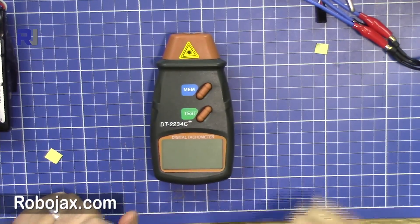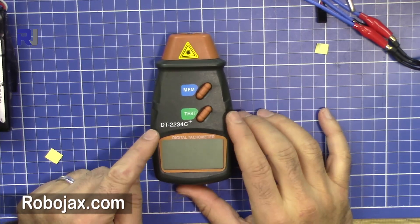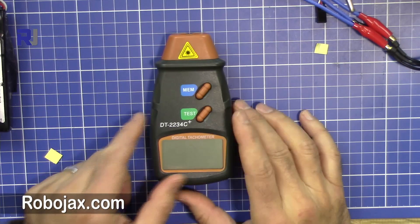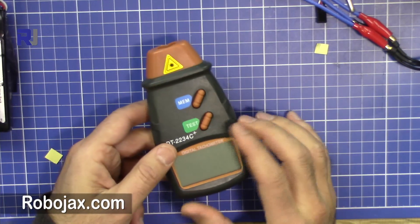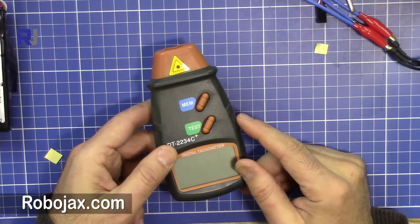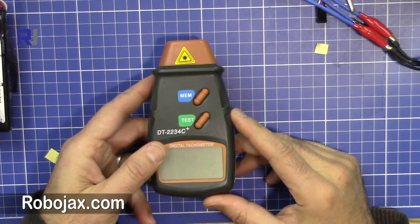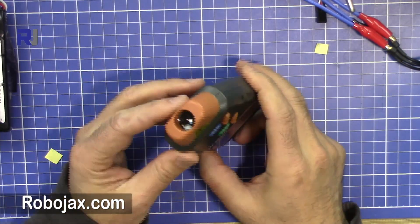Welcome to Robojax. In this video I'm going to show you how you can use this digital tachometer. You need this to measure the number of rotations or RPM in a device — for example, in a brushless motor. You can also use it for your car or anything else you can think of.